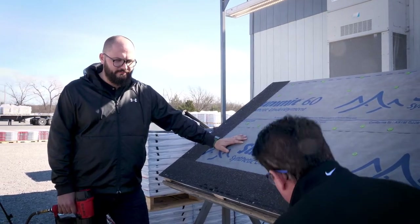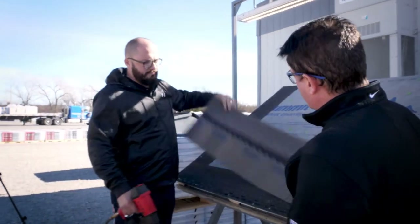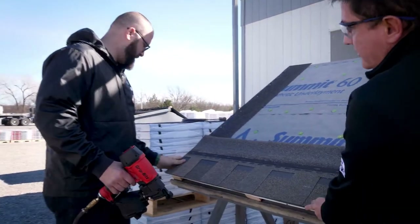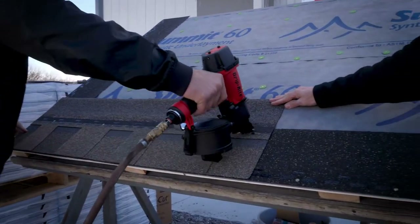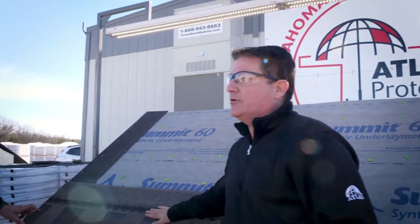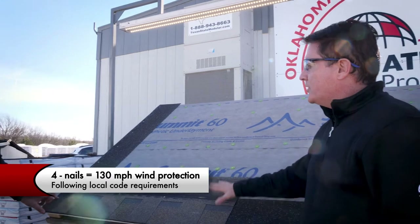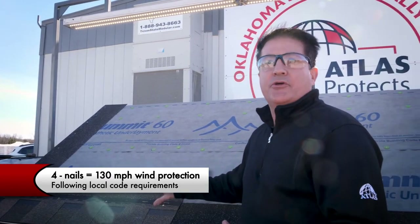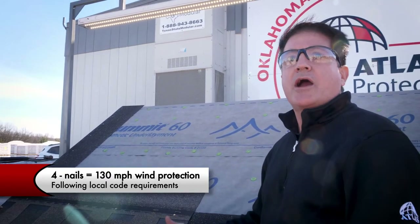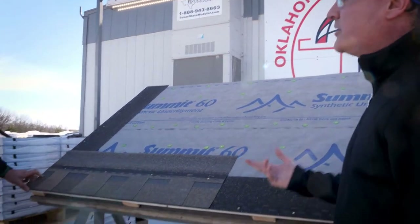When you start a roof job, you always want to start with the full shingle. Go ahead and pop that full shingle on there — make sure you get the proper overhang. The first thing you'll notice is that Josh put in four nails. With our HP 42 design, you get wind protection up to 130 miles an hour with only four nails. Of course, if code requires six nails, always follow code.